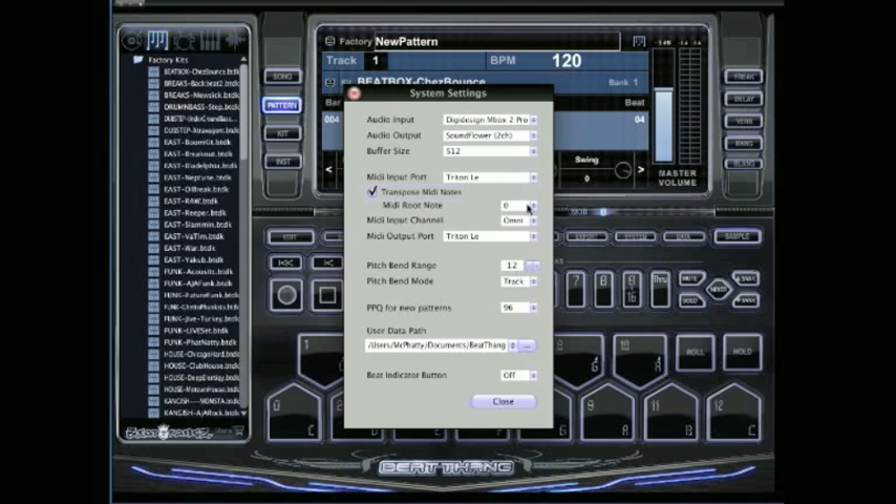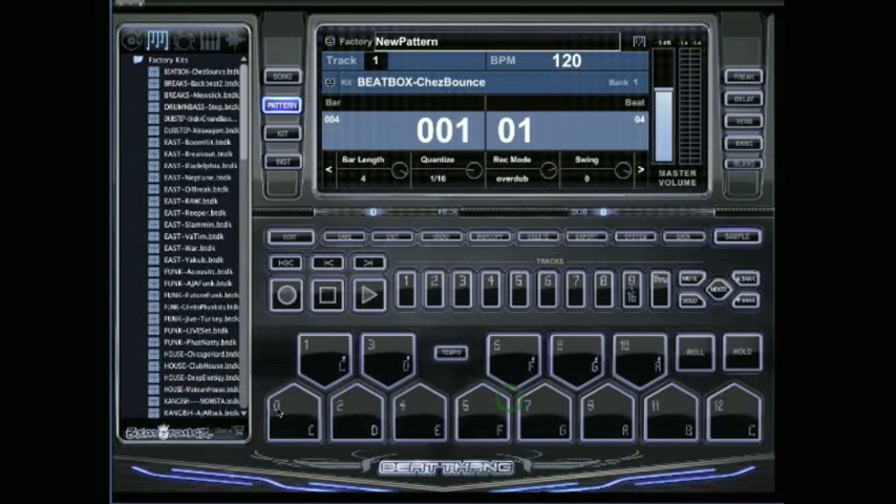Start with a root MIDI note value of 36 — we're finding that 36 works for a lot of pad controllers and a few MIDI controllers. It does happen to work with my Triton LE. What the Transpose MIDI Notes function does is basically slide your sounds up and down on your keyboard to line them up with how they are in the BTV.